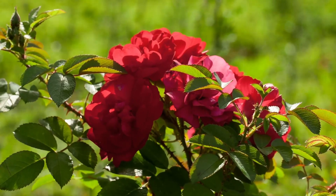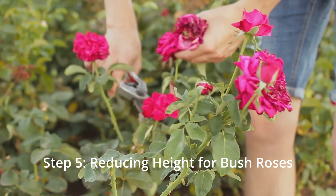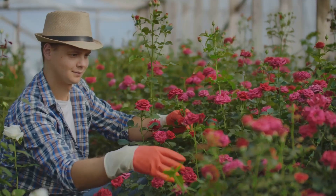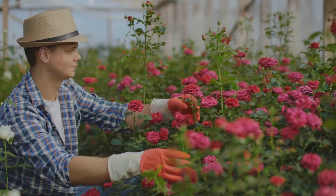If you're working with bush roses, you might want to consider reducing the overall height. Aim to trim the canes to about 18 to 24 inches from the ground. This height reduction keeps your rose bush compact while also promoting robust growth and a profusion of flowers.